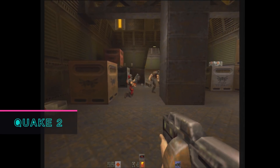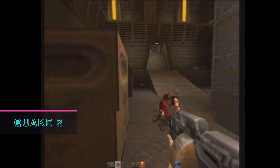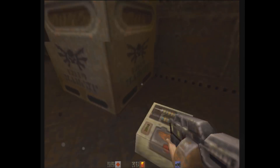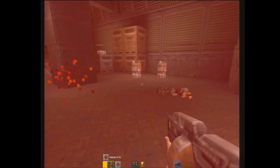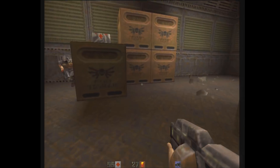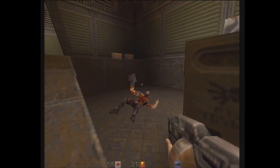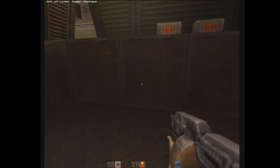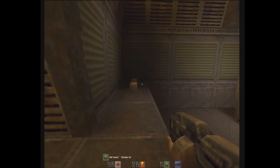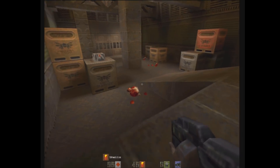I probably don't need to do much of an introduction for another entry into the landmark Quake series. In 1997, Quake II switched it up and left behind the mismatched mystical setting of the first game and put you into the boots of a marine trying to invade an alien world. There are plenty of guns, explosions, secrets to find, as well as a rocking soundtrack — really all you need from a Quake game. Being a bit of an earlier game, it has no problem running on our machine.